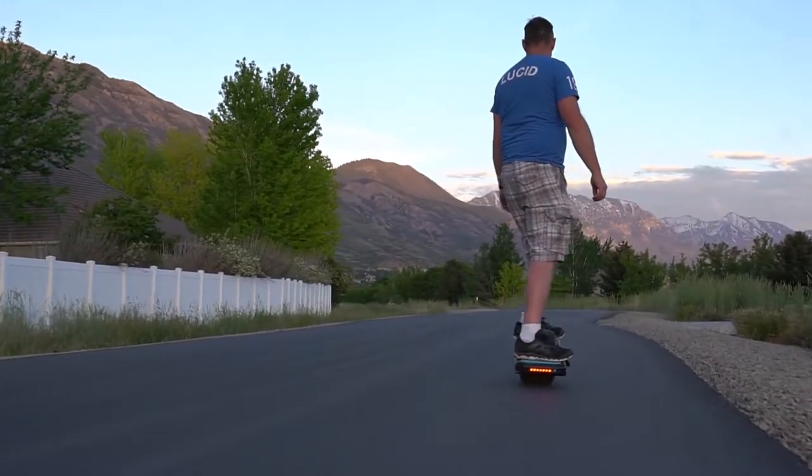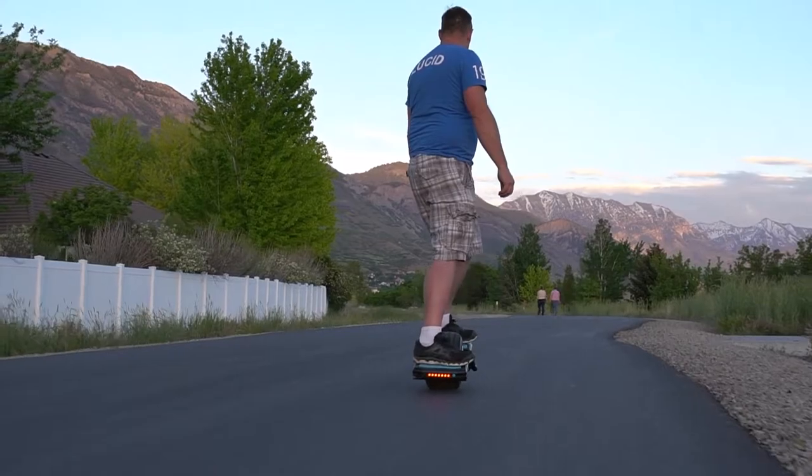This is the Magwheel T2. It is a one-wheeled board, kind of like an electric skateboard, that is often compared to the Onewheel.